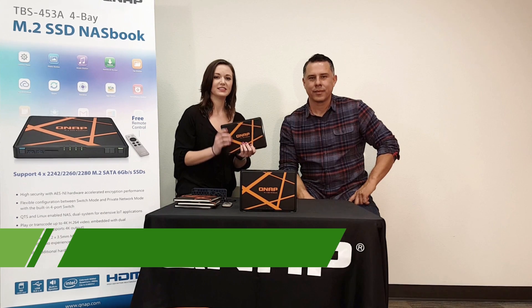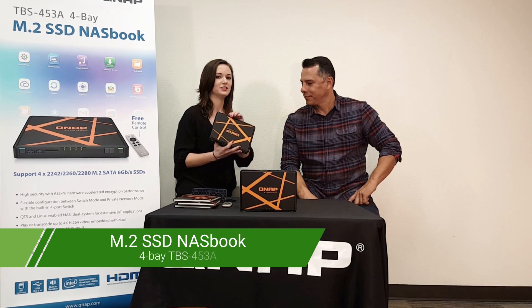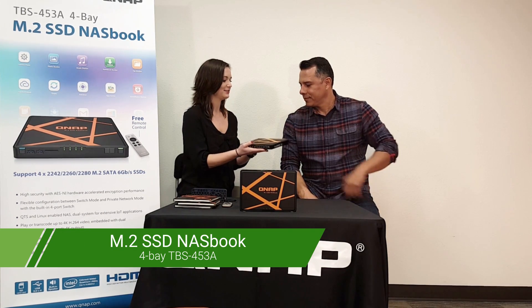Hi guys, we're here at QNAP today. I'm Jenna and this is Hernan, and we're going to be introducing our new QNAP NASBook. Hernan is going to be telling us about the cool hardware features in this small compact device.